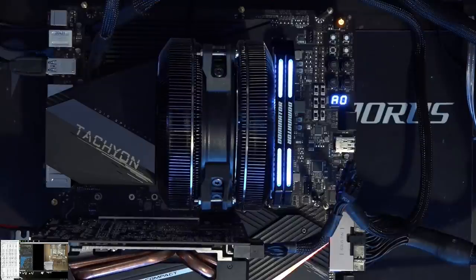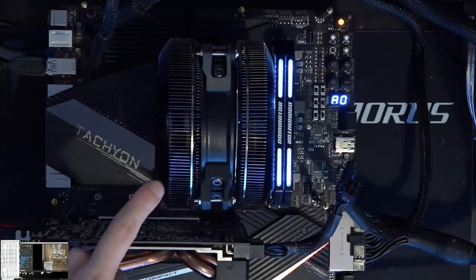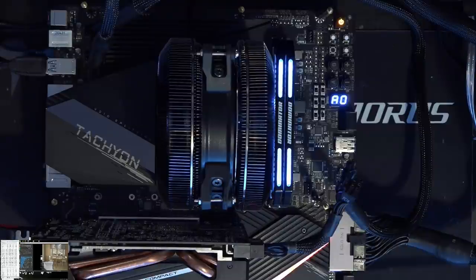Hey guys, Buildzoid here, and today we're going to be taking a look at this thing. This is a Zalman CNPS 9900 Max that I got off of eBay for like 15 quid or something. It was really cheap, and I just wanted to show you why I went and got this old air cooler of all things.